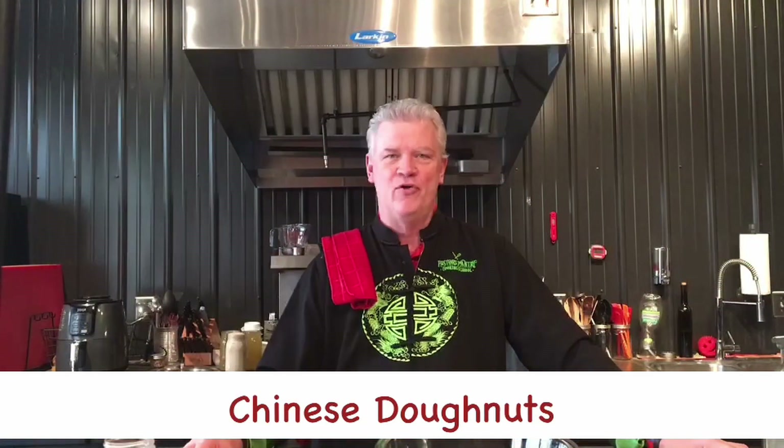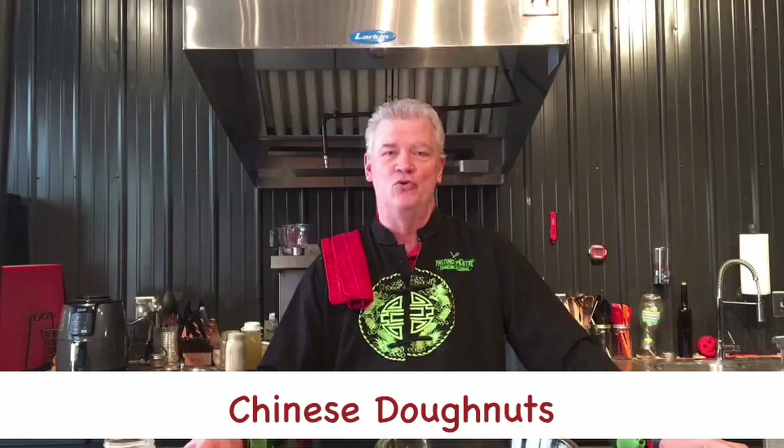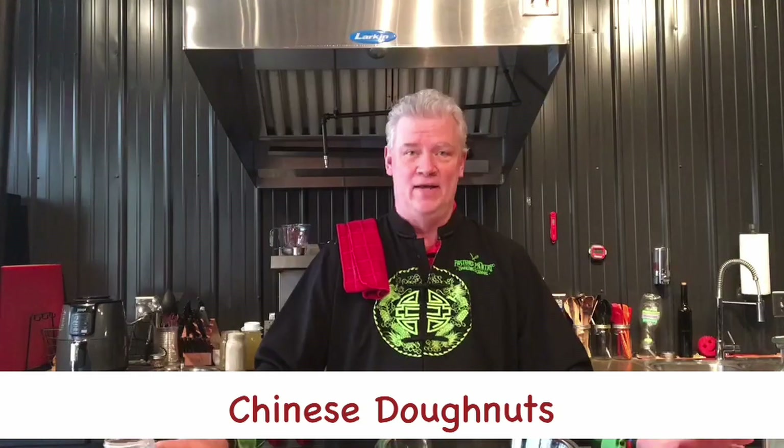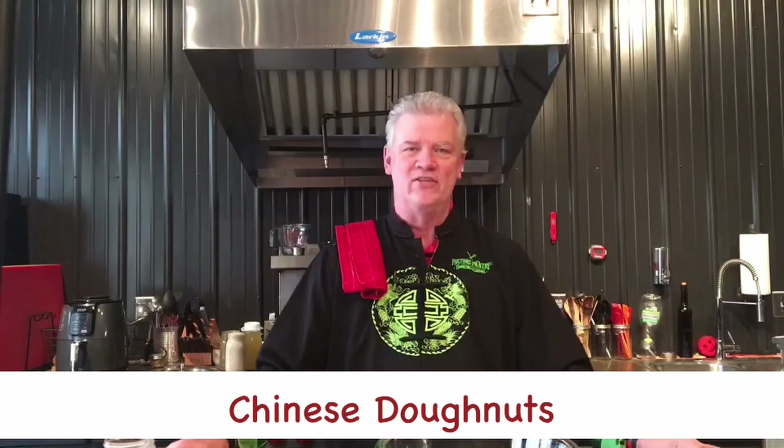Welcome to another great episode here at the Pastor's Pantry Cooking School. I'm your host, Chef Sam Peters. Good to have you with us. We're doing a Chinese donut today and a little dessert menu for you. Before I get started with that, let me share with you the gospel of good taste.